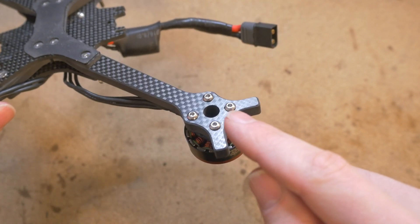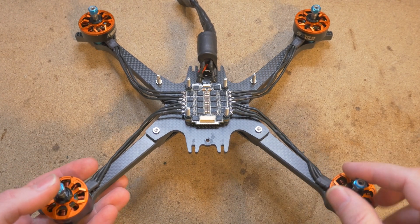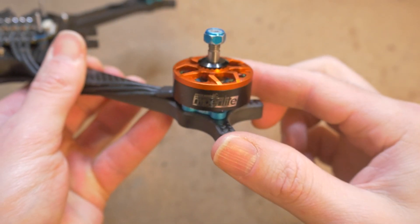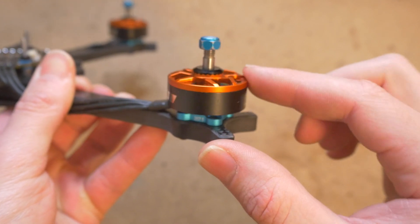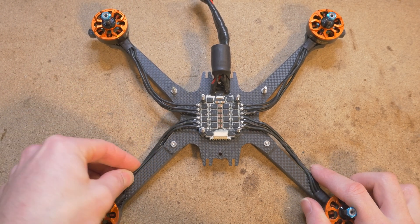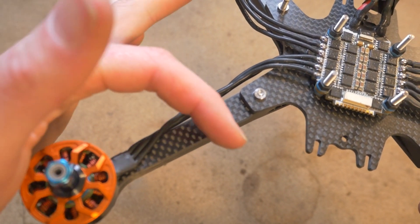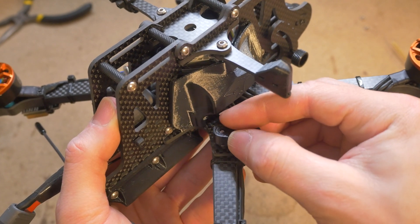Go ahead and install your motors using the 10-millimeter button head screws provided in your kit. Not only is this an inverted frame, but the motors are also inverted as well, so keep that in mind when thinking about orientation. These are Hyperlite 2207.5 1722 kV motors. When cutting these motor wires to length, leave some extra slack. I like to mount the wires on the side of the arms, taking advantage of the extra 8-millimeter thickness so there's less chance that propeller strikes will damage the wires. Routing motor wires on the sides of the arms also provides clearance for the SMA extension mount.